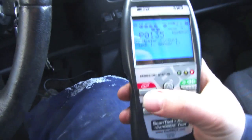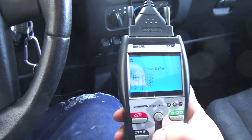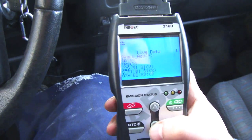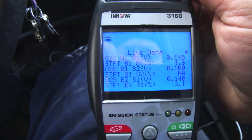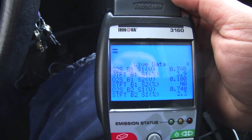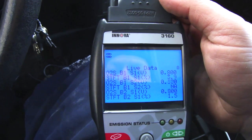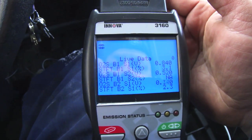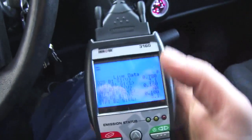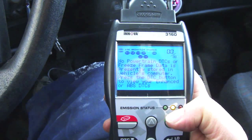The install is done. We erased the code successfully. Now going to live data — scrolling down to O2 sensors bank 1 sensor 1 voltage. The voltage is bouncing around, and bank 2 sensor 1 is bouncing around at pretty close to the same numbers. So the used O2 sensor is functional. Going back to check for any pending warnings — none present.